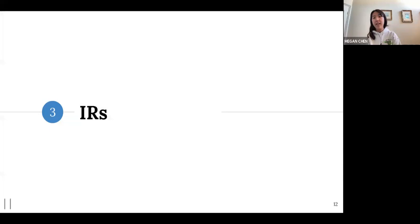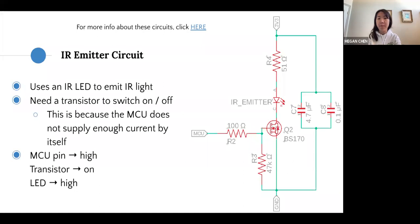Here are our IR circuits. The emitter circuit uses an IR LED to emit IR light, turned on and off with a transistor — because the microcontroller doesn't supply enough current by itself, we use the transistor as a switch. When the microcontroller pin is high, the transistor is on and the LED is on. For a refresher on IR emitter and receiver circuits, feel free to check our previous lecture linked there.